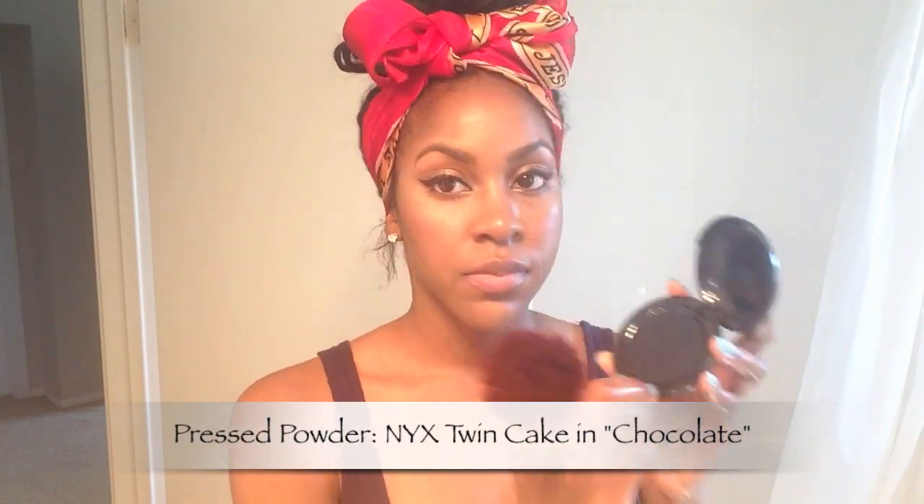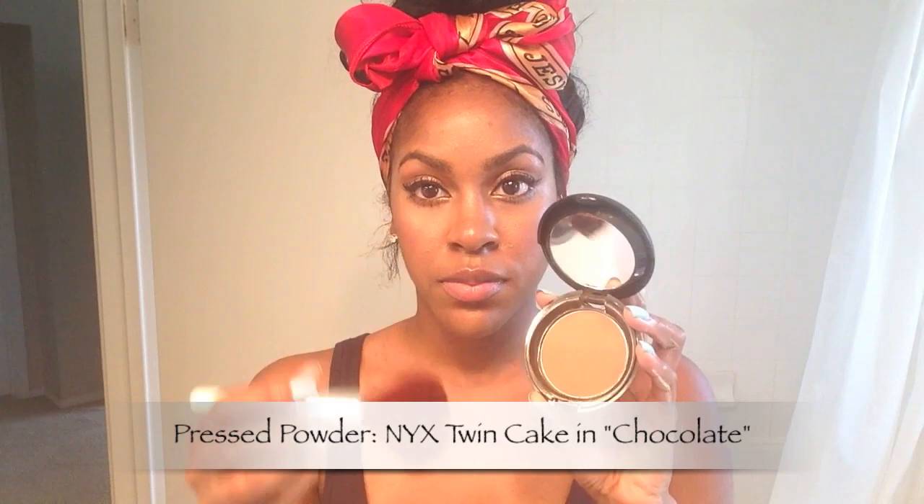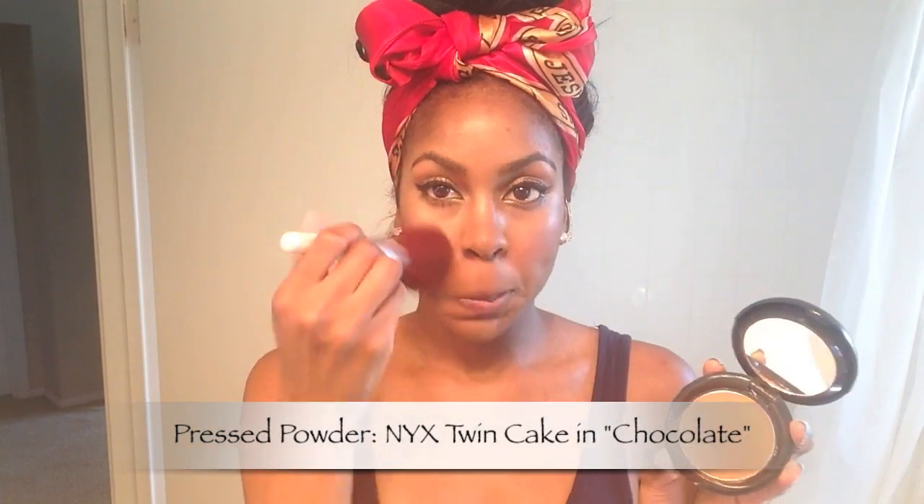Here I'm using a pressed powder from NYX — this is their Twin Cake powder in Chocolate — just to set everything in place and keep some of my oily areas nice and matte, so that my oily skin does not melt away my face throughout the day.